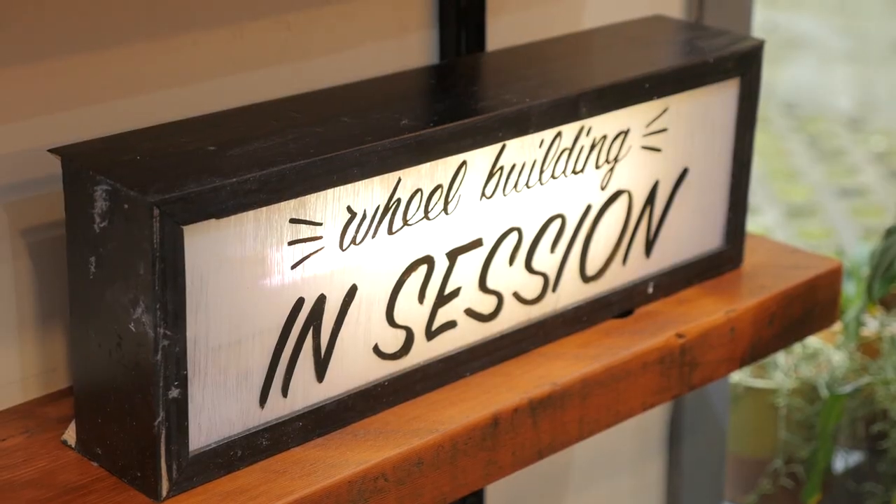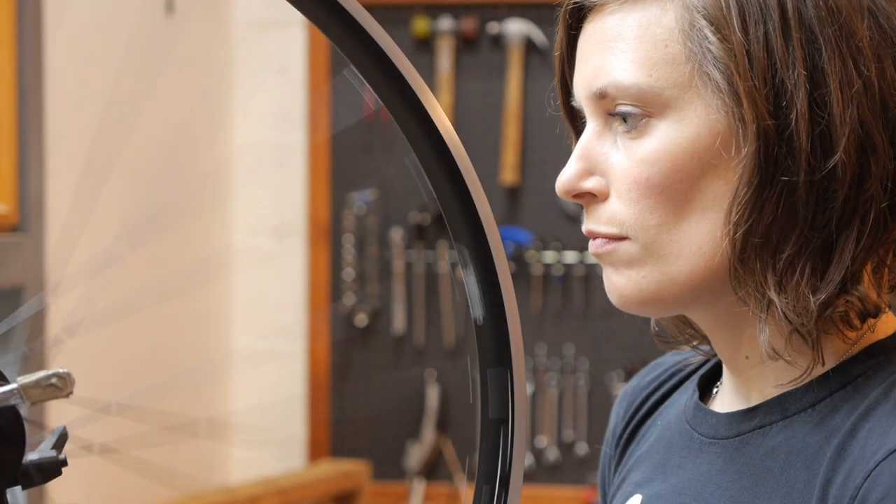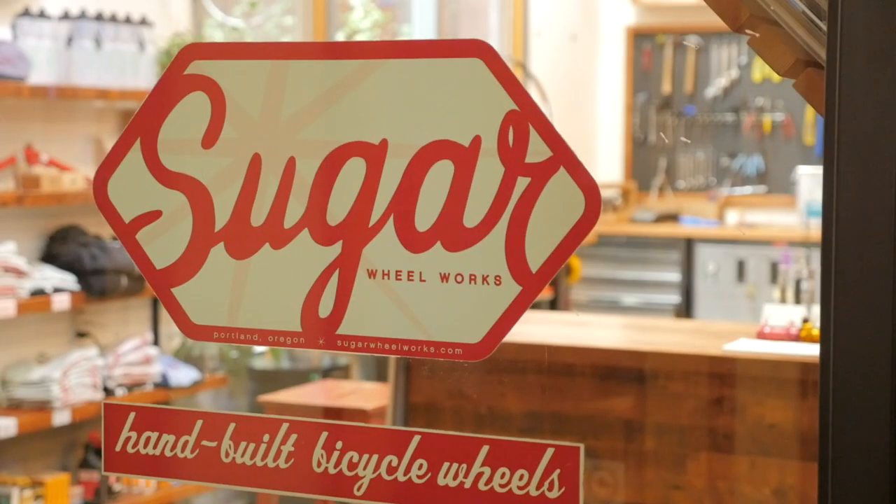Hi, I'm Jude from Sugar and today we're going to talk about how to replace a spoke in the middle of nowhere. Let's say you're in the middle of nowhere on an amazing bike adventure in the pristine wilderness. When ping, you pop a spoke. In this video, we'll show you how easy it is to replace the spoke and get back out on your adventure.